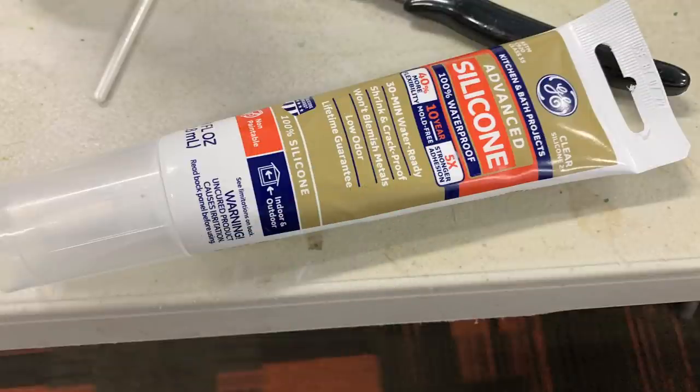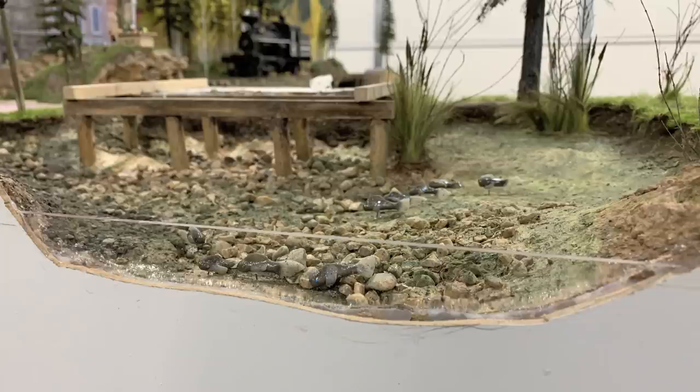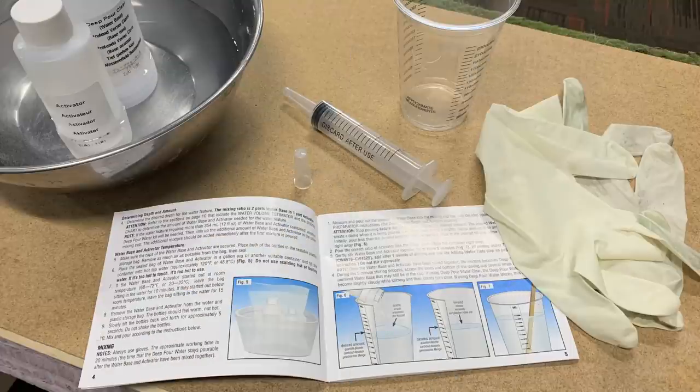The other issue is where I put in the clear acrylic sheet - I'm concerned that the crack around the edge is going to leak. The scenic cement isn't going to fill that gap, so I'm using clear silicone caulk, just like in a shower stall, making sure that crack is completely sealed. Now we're ready to proceed with the deep pour water, following the instructions.